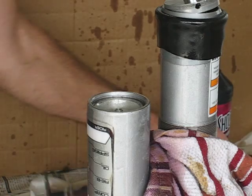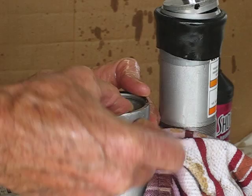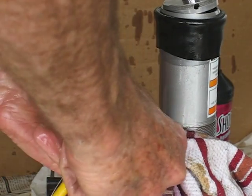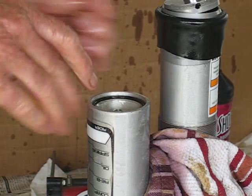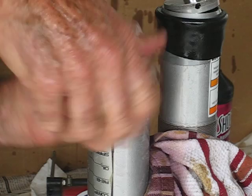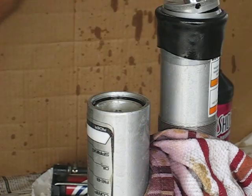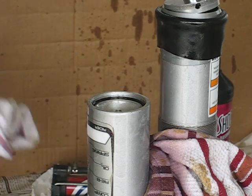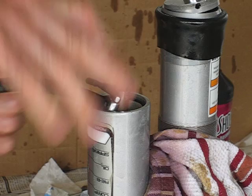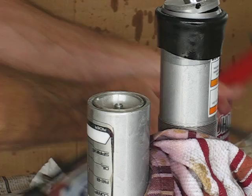Pop this thing in. Pop in the O-ring, snap ring — circlip, whatever the heck it's called. Just press that down. You don't want to go too far. You heard that thing snap — that's why they call it a snap ring. A little bit of air in there and it'll snap, and everything's assembled back together.